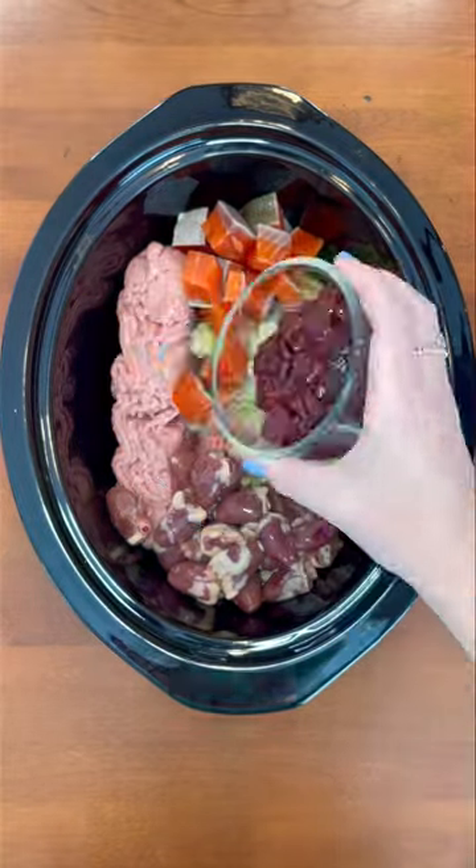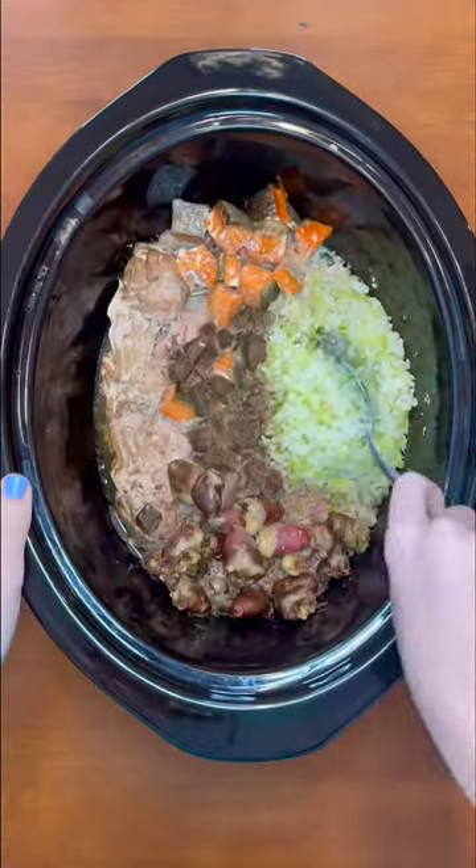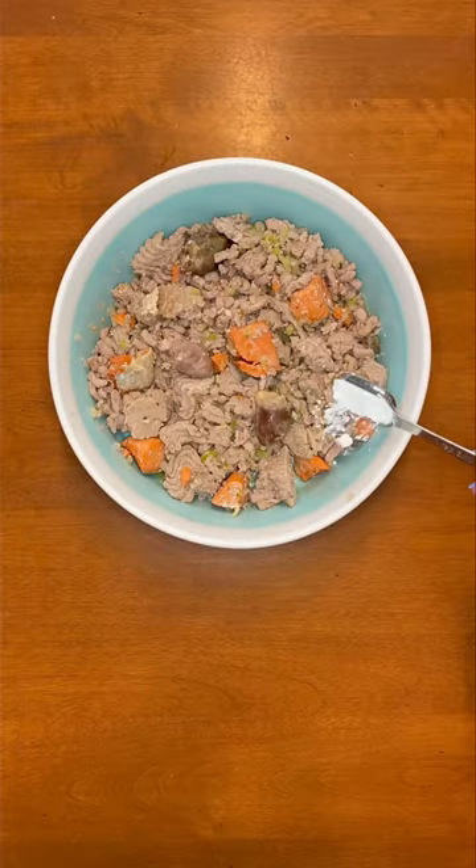And lastly, I'm adding beef liver. I cooked it on low for about three hours, and then once it was thoroughly mixed, I weigh out how much food my pup needs for dinner. For supplements, I'm adding bone meal powder.